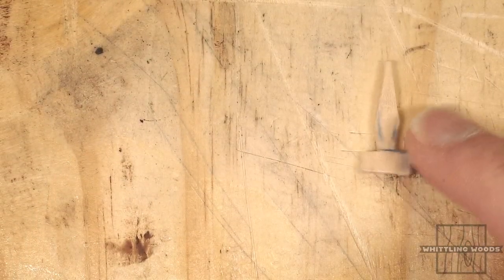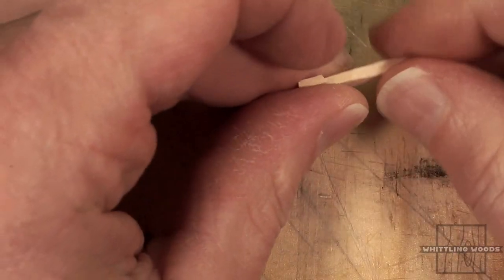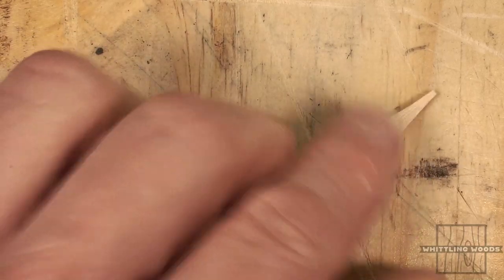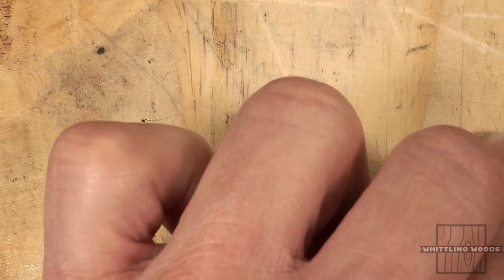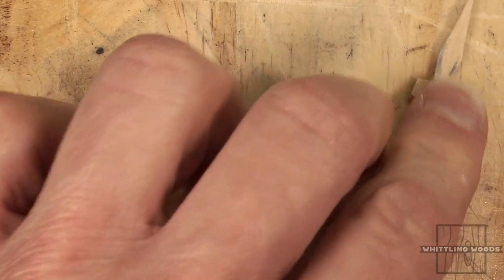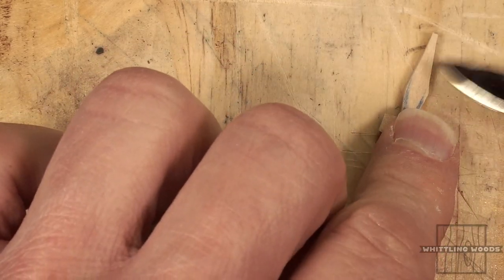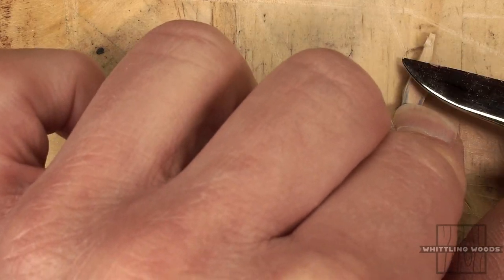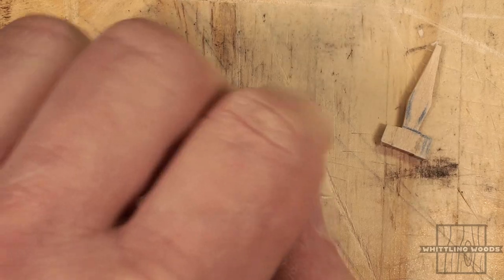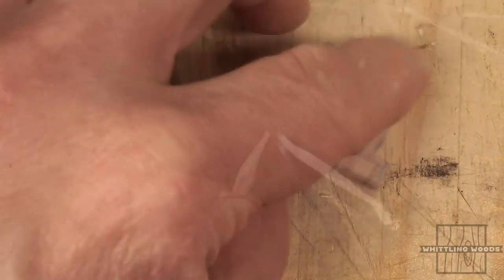Once I get the sword generally shaped to the profile I want, I go back and start removing some of the thickness, tapering it along the edges. I'll work my knife down along both edges and taper it — coming in and going along the edge slowly, doing that on both sides. I'm going to work on that and I'll be right back. Kind of start going along the edge like so on both edges and then the top, just working it down.